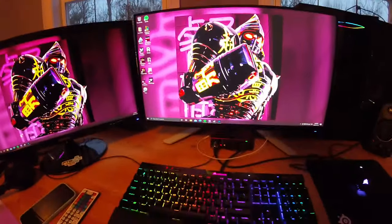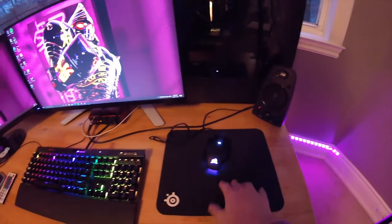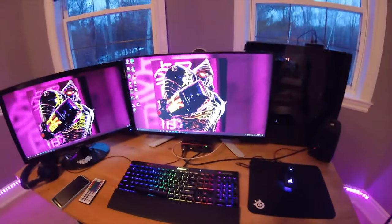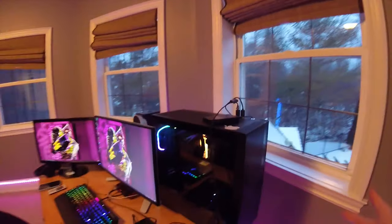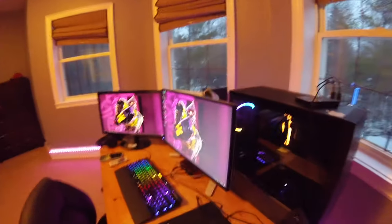The keyboard is a Corsair something, my mouse is also a Corsair, and the mouse pad is just a SteelSeries mouse pad. Now for the computer — and before you ask, it's actually a Mac — just kidding, that's a terrible joke.